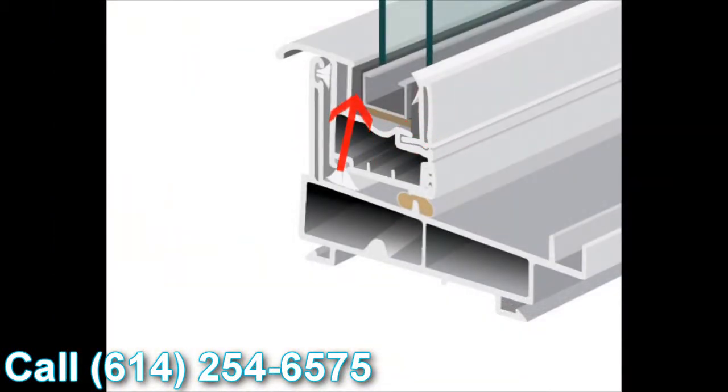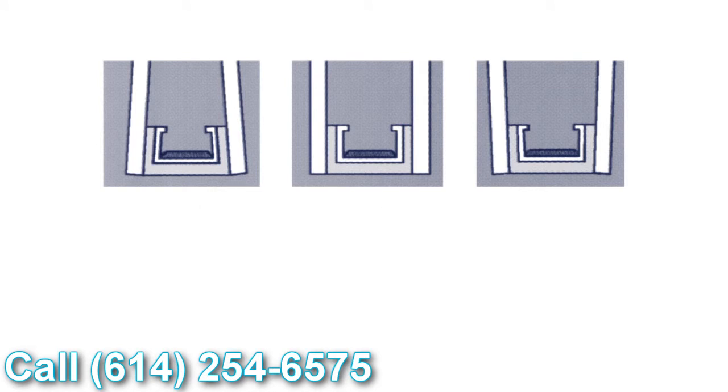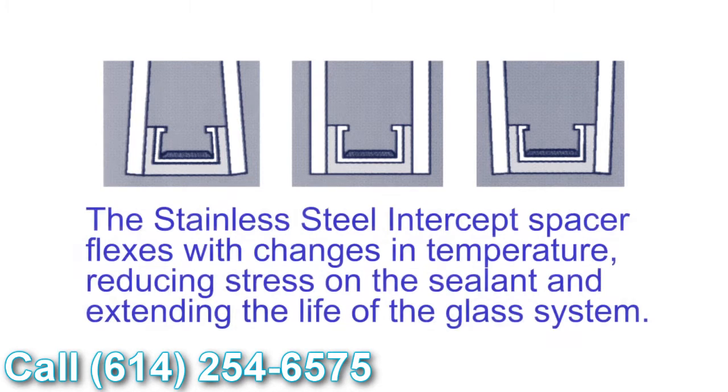Another added benefit is the U-shaped design the intercept uses. When the glass is glazed to the intercept, with the different temperature fluctuations we all experience throughout the day, the glass and the seal expand and contract with those fluctuations. What this means is seal failures and things like that are greatly reduced using the intercept stainless steel system.